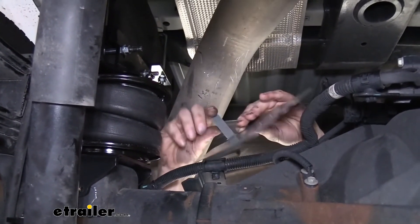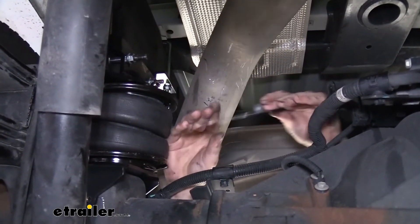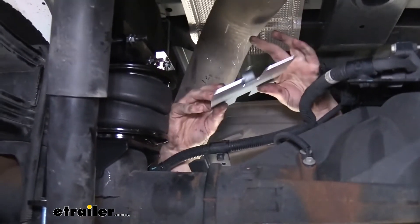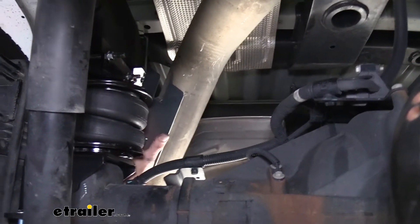You can see that's going to give us just a little bit of an air gap there. Same thing on the other one. So now that we've got both of those bent, we can see here that it's going to go into place right there.